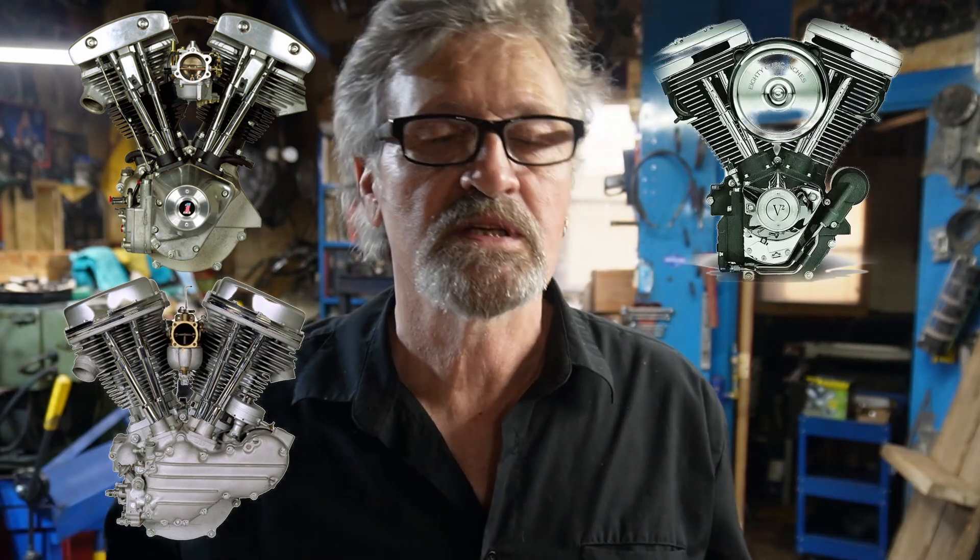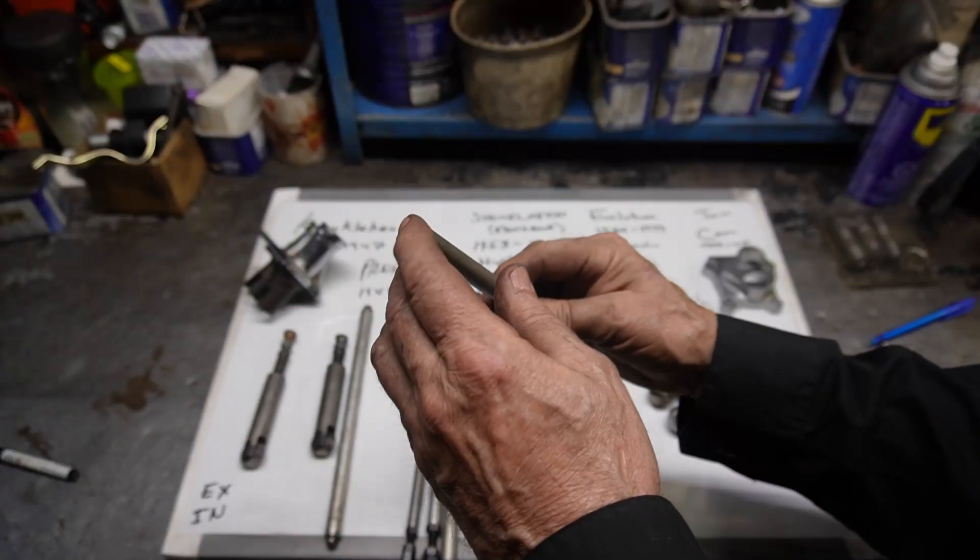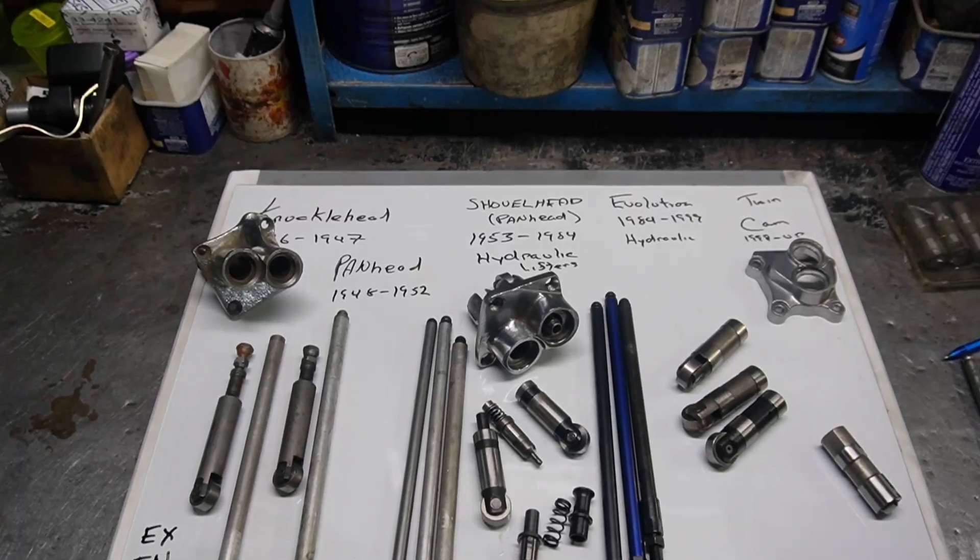Different manufacturers have tried to do different things to make their push rods more of what you want. Throughout the years Harley-Davidson made all kinds of different things and tried different things, and that's what makes it so interesting — exchanging parts through the years to see what fits what. Each different grouping from the knuckleheads, pans, shovels, evolutions, to the twin cams all improved on the lifters as much as they could. Push rods were made from all kinds of different materials; in the early years aluminum was thought to be the thing, and chrome moly — a lot stronger and slimmer — came along as well.